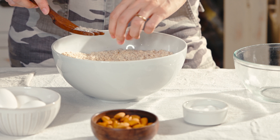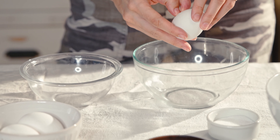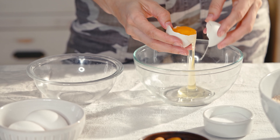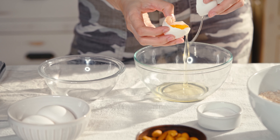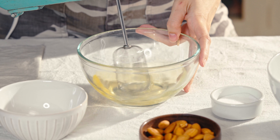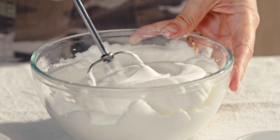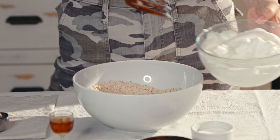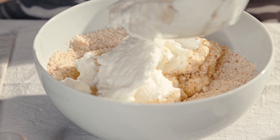Add in a good pinch of salt. Now let's start on our wet ingredients and separate out three egg whites. Do this carefully — it's not a race. We want to make sure we're only getting the egg whites in our mix. Once the egg whites are nice and fluffy, let's add them into our dry mixture.